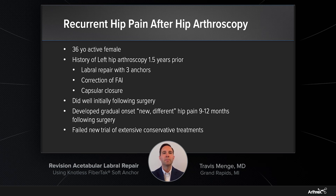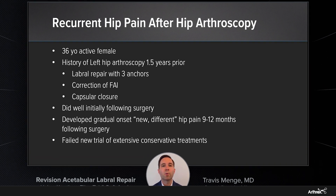Hi, my name is Dr. Travis Menj, and I'm a sports medicine specialist in Grand Rapids, Michigan. Today I'm going to talk about the Arthrex Knotless FibreTac Anchor and the many advantages that it offers in hip arthroscopy.